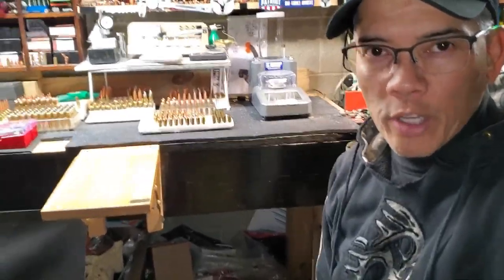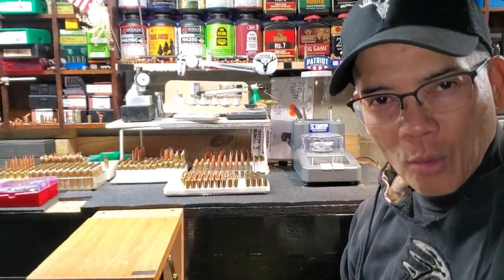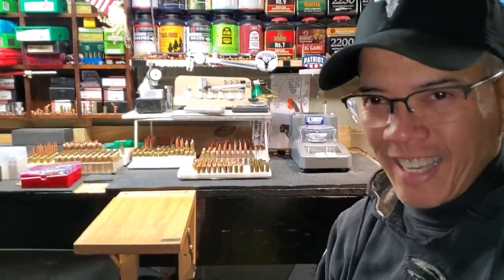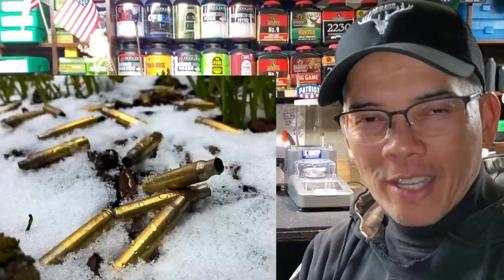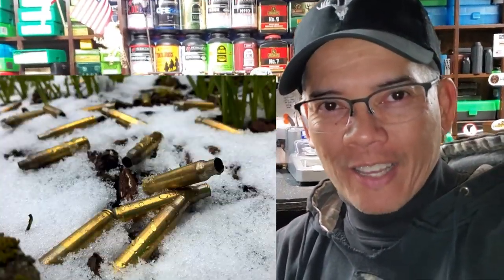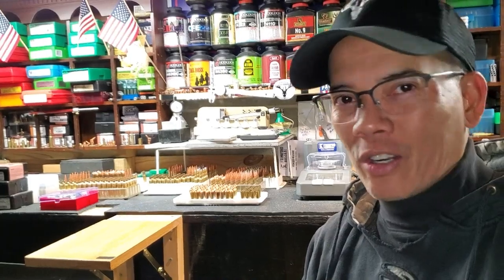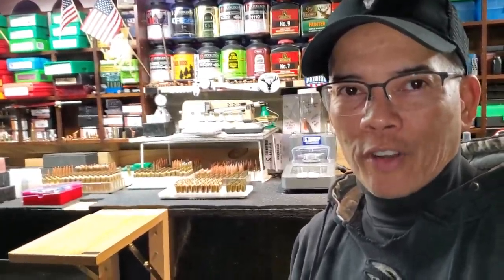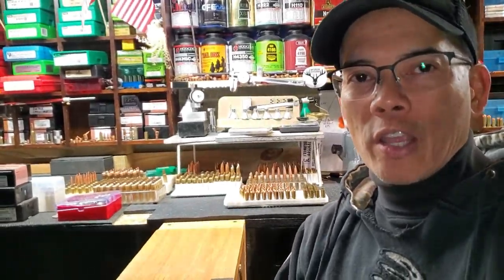Howdy folks, it's Nito with AP 2020 Outdoors. If you guys have been following me on my YouTube channel, you know I'm a brass hound. What is a brass hound? A brass hound is a reloader who picks up every piece of brass they can find — waste not, want not. For those of you that don't reload or don't care about your brass, this video is probably not for you, but I promise you if you ever get into reloading, you will become a brass hound like myself.